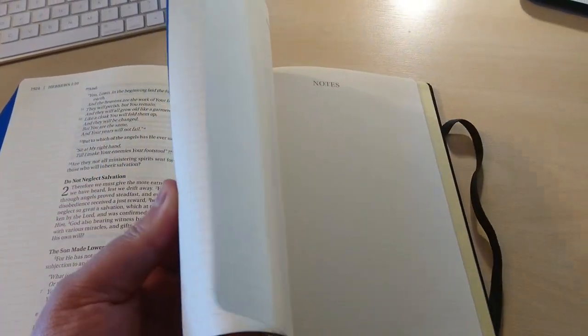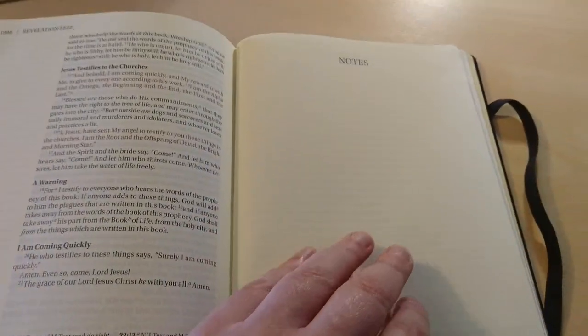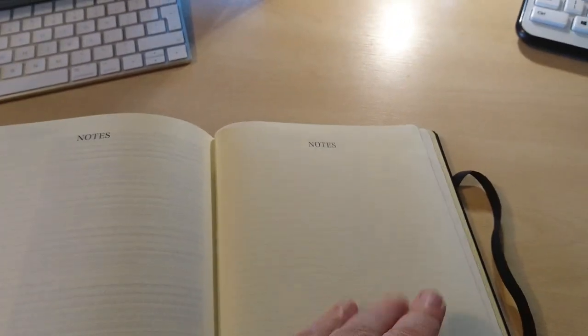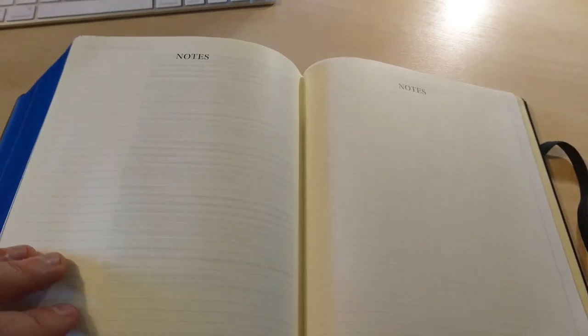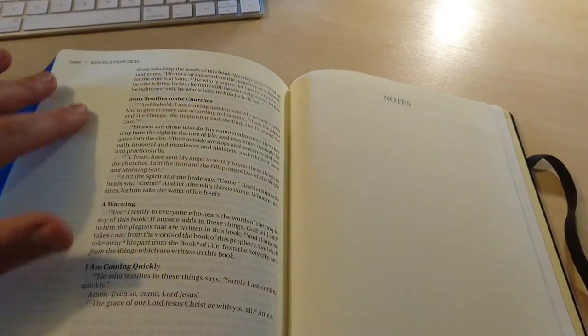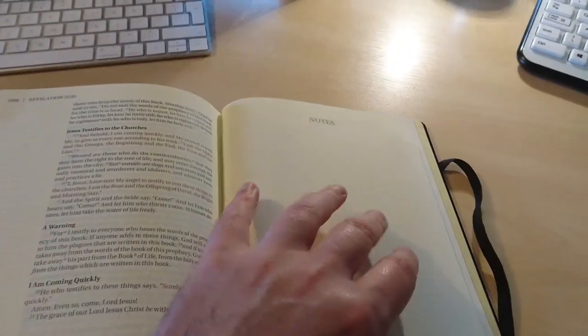At the end of the Bible, past Revelation, you've got a few extra pages for notes — it's lined paper. Let me count: one, two, three, four, five, six pages for extra notes. Even if you wanted to create a little index on subjects to organize your notes, you can do that here.